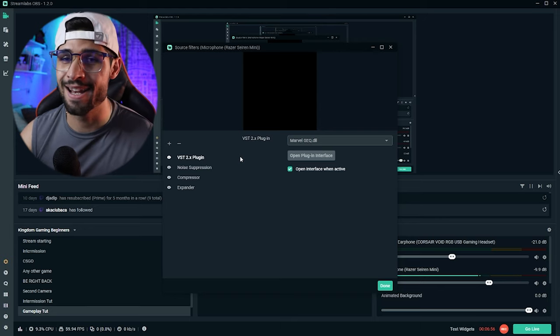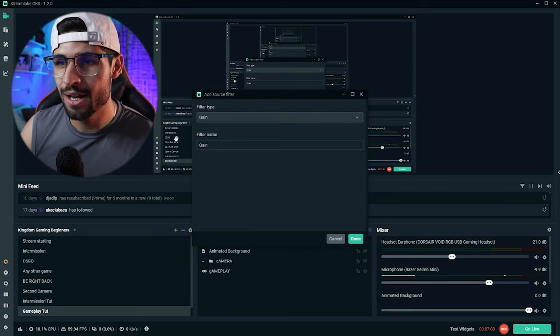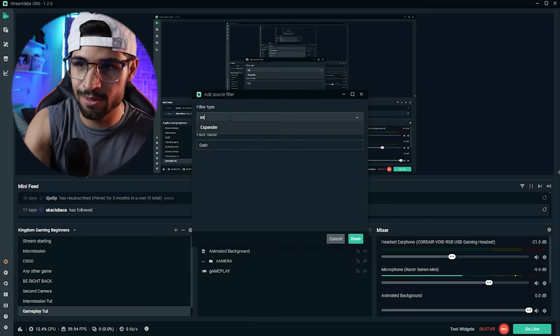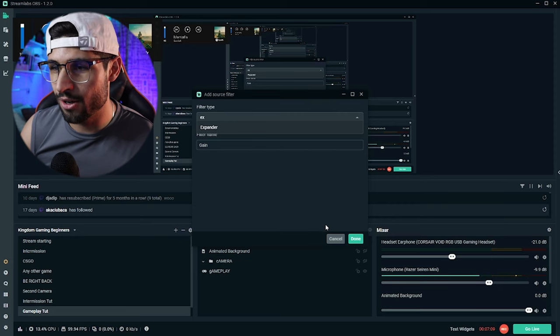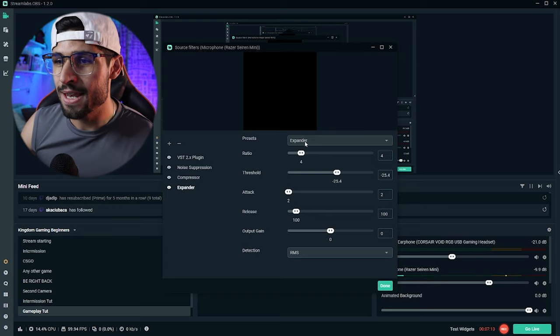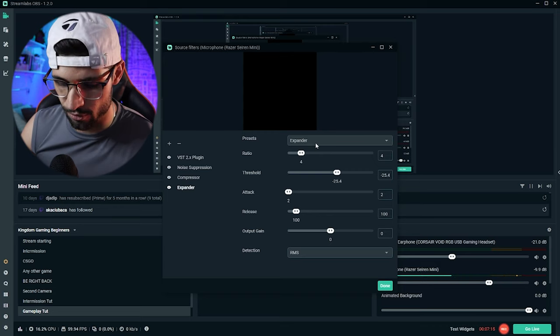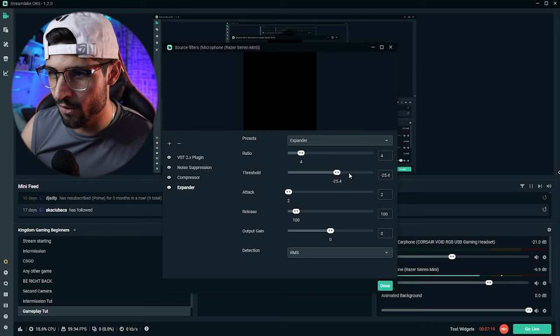For the expander, click on the plus icon over here, type out 'expander,' it's going to come up, click on it, and then click done. These are the settings I have set for the Razer Siren Mini: ratio 4, threshold minus 25.4, attack 2, release 100, and output gain on 0.